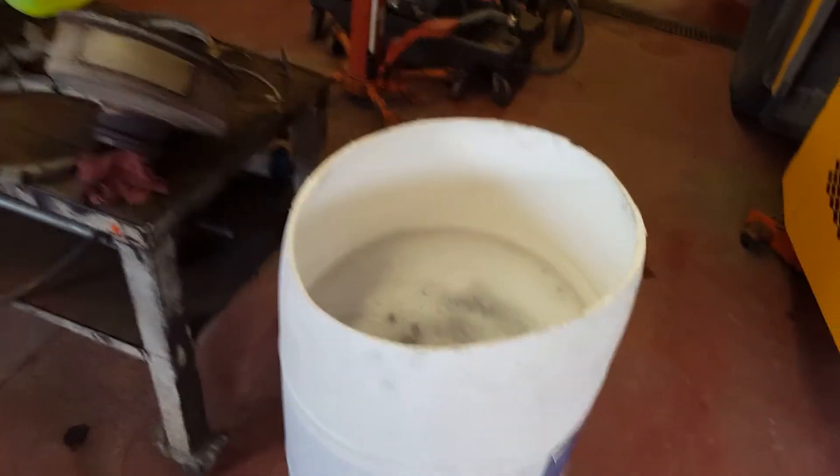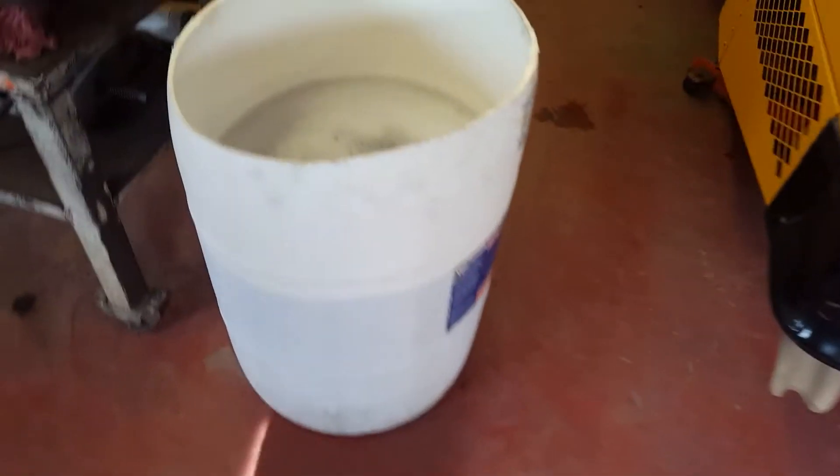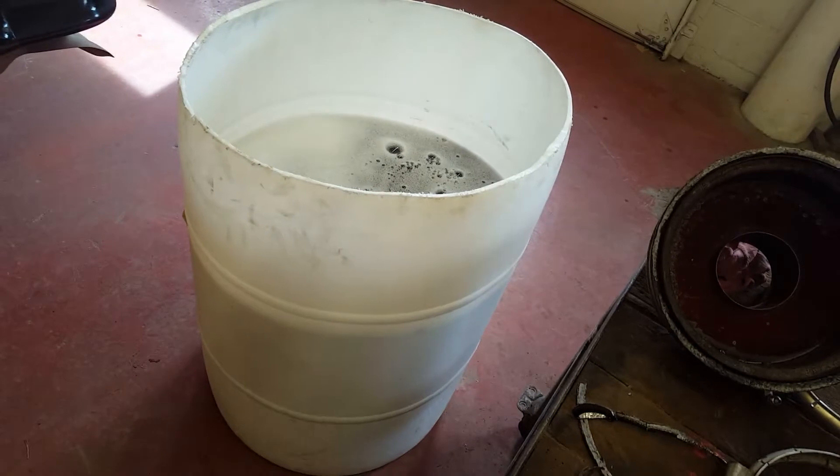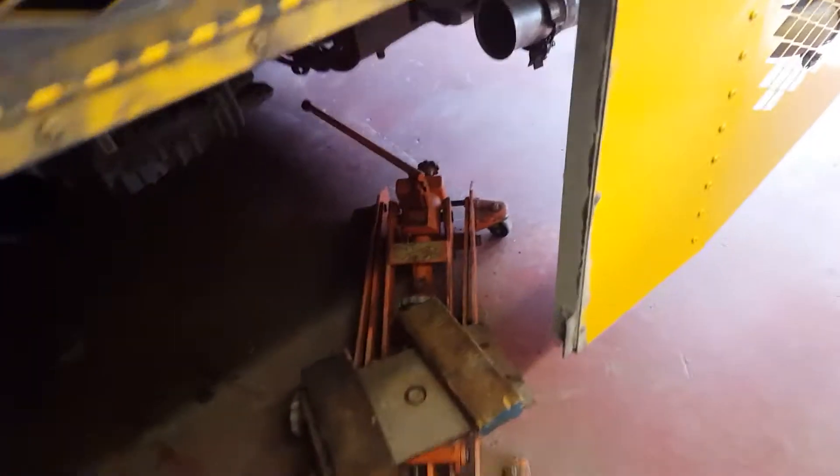We've got the DPF cartridge soaking in Mr. Clean. You can see the black water — the cartridges are in there. There are two pieces to it, held together with just a couple of clamps. These are sensors. We're going to soak it overnight, then flush it out, give it a good wash with the steam cleaner, and throw it back in.